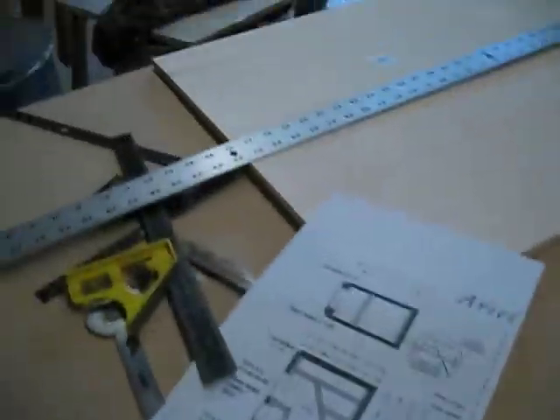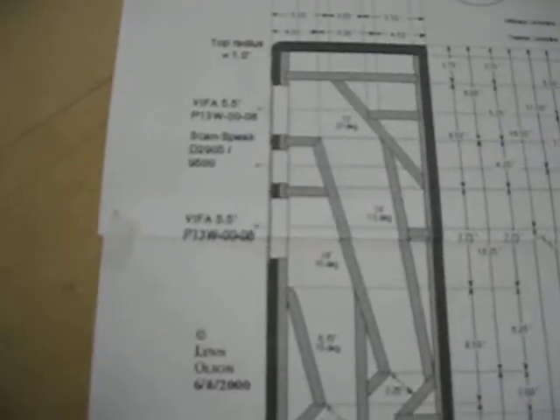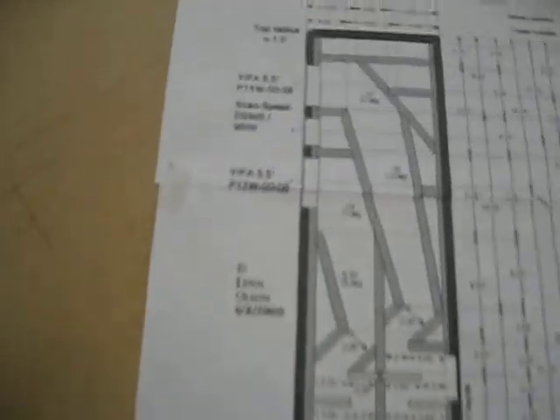Let's take a look at the design. I wouldn't recommend this for the beginner woodworker. I've been in custom woodworking for about 8 or 9 years now, and even I find this a little intimidating. It's called a TL design — a transmission line. You don't see them very often because they're a pain in the butt to build.